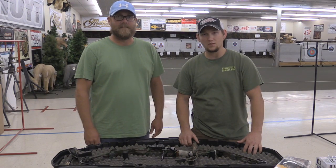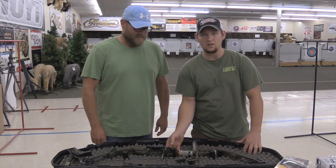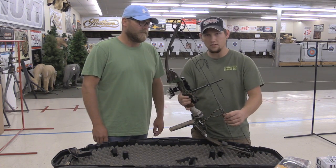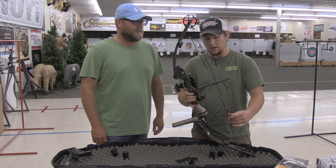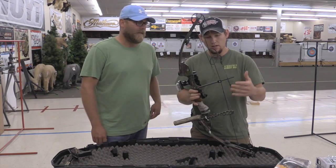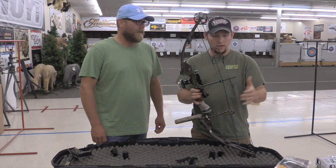Hi, this is James from Presley's Outdoors here in the Archery Department today, talking about reviving your old bow. This is an old Matthews Featherlite or Feathermax. My buddy Dan brought it in a couple weeks ago to get a new string and cable put on it.